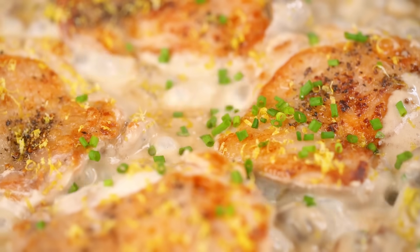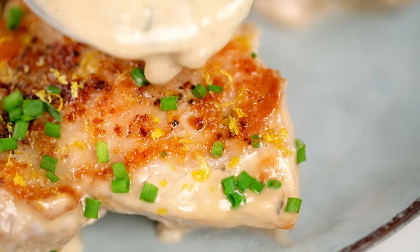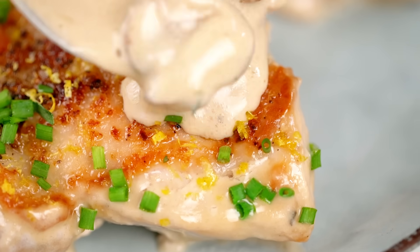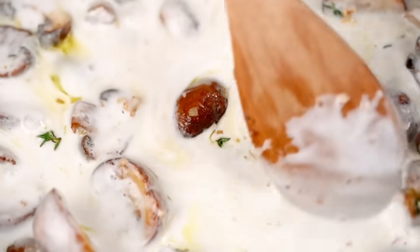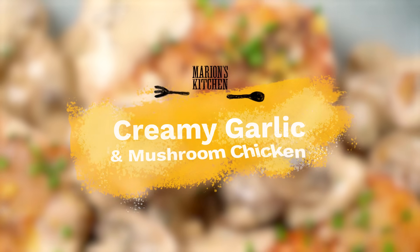Beautifully golden crisp chicken with a creamy garlic and mushroom sauce, a hint of coconut, and a couple of other little surprises. This is my creamy garlic and mushroom chicken.